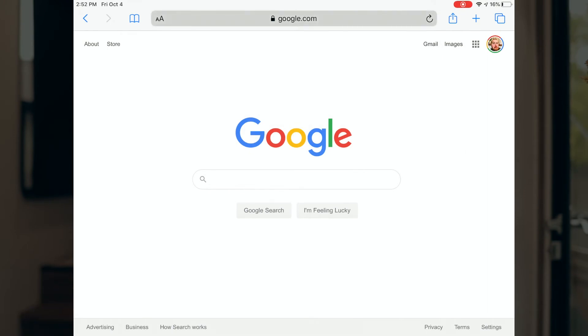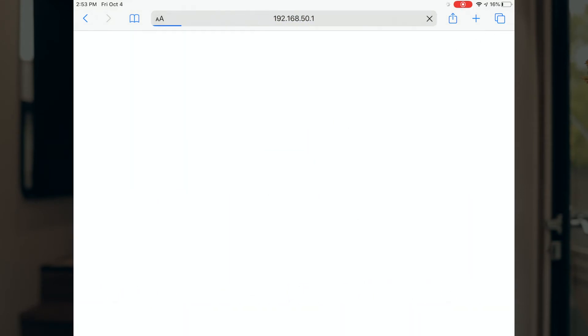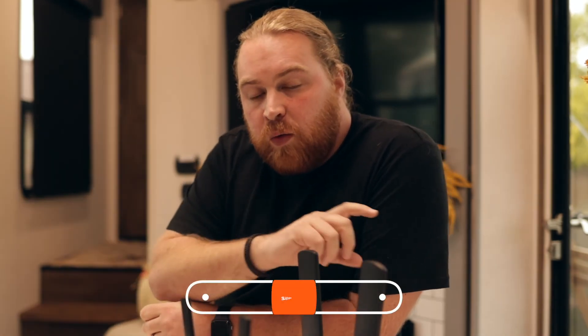If you'd like one of these units set up and configured for you, we do offer that service — there's an email in the description below. At this point you're connected and ready to go. If you want to change the Wi-Fi name or password, open a browser and go to 192.168.50.1. This brings you to the PEPWAVE backend system. The username is admin and the password is admin. From there you can make any changes you want. If you need assistance at this level, you can email us — we offer a service to help. Thank you for watching, and we'll see you in the next video!